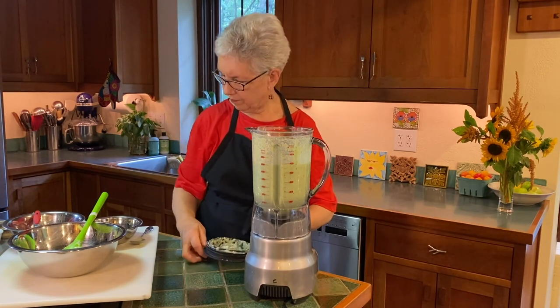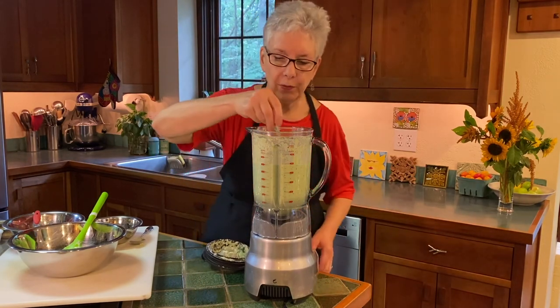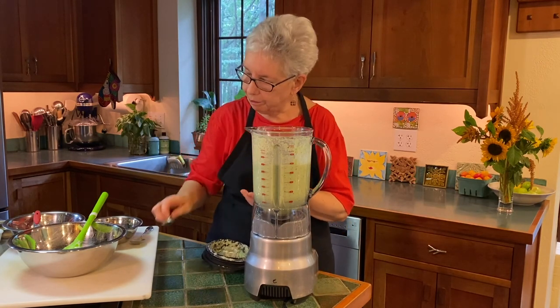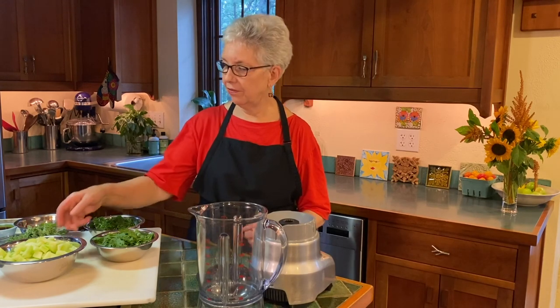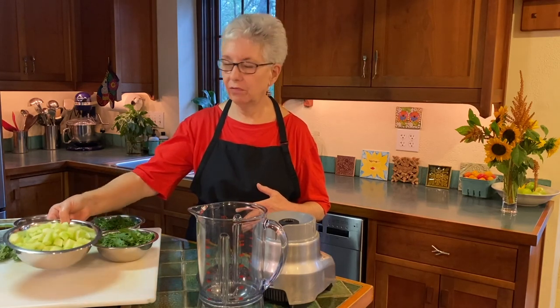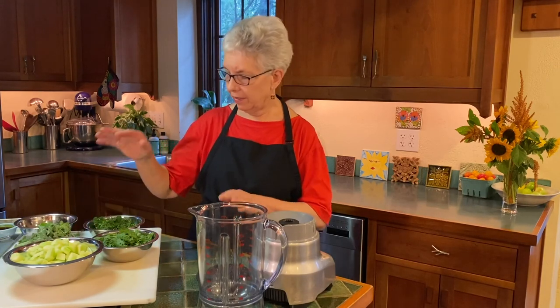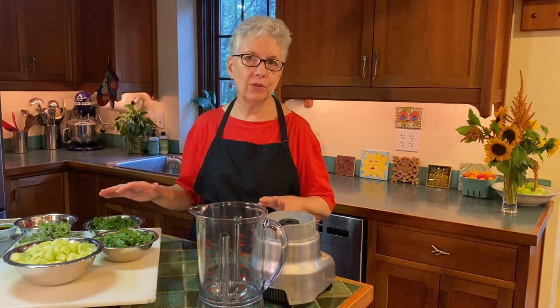Let's blend that one more time and check it again. Very nice. Our next soup is going to be a green gazpacho. It's going to take advantage of some fantastic cucumbers that are really great and in season. We're also going to be using kale, cilantro, parsley, and basil — all sorts of wonderful herbs.